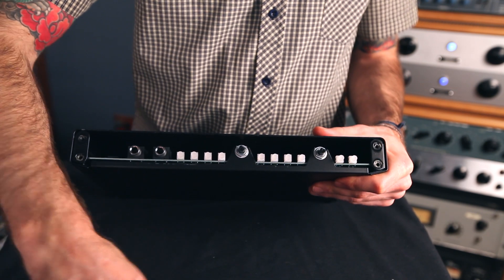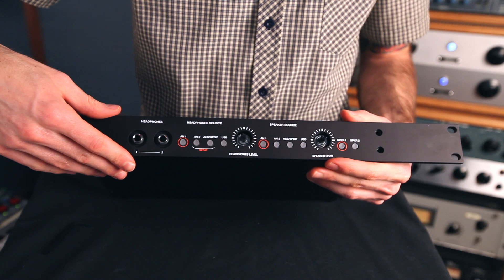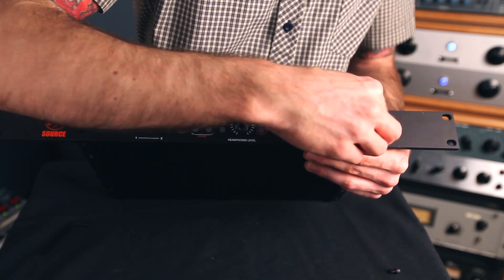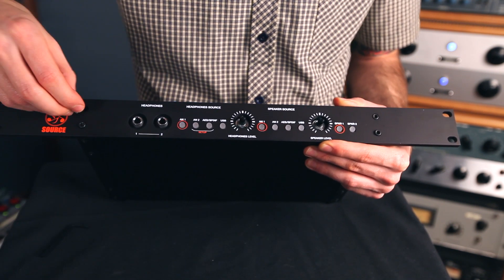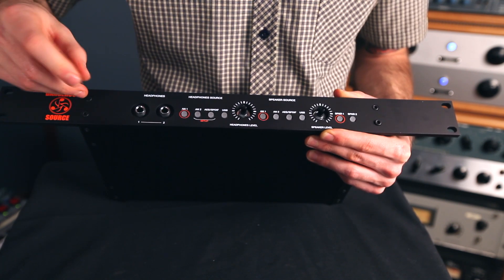Next, just take the rack faceplate and carefully place it on the source, then screw in your four fasteners. It helps to lightly screw in each one before tightening them too much.